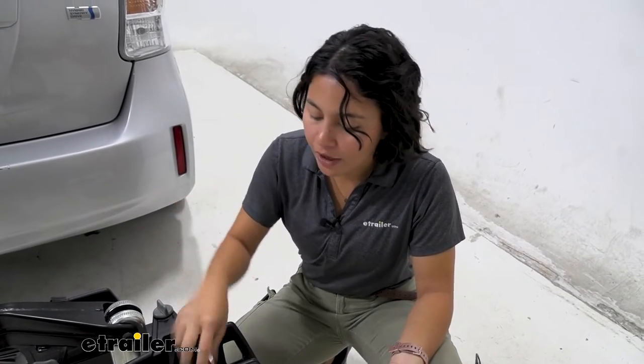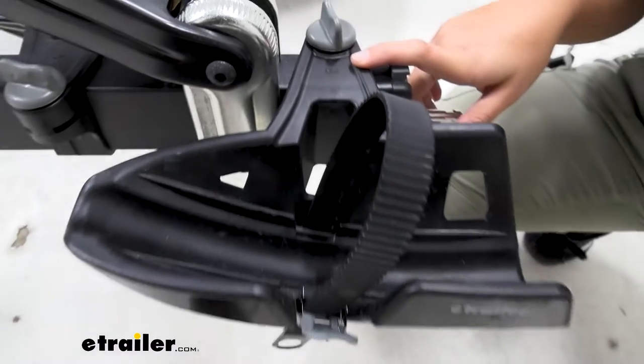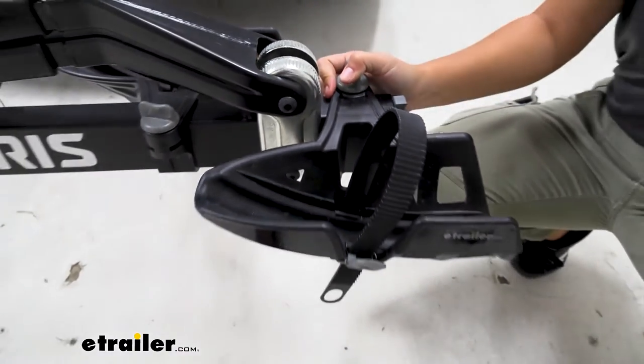This is going to be the entire wheel tray replacement — not just a strap, not just a lever. In this video I'll show you what will need to be replaced, what is the correct part, and how to replace it. This is wheel tray B. There's another wheel tray which is wheel tray A. The B is going to sit on the outside of your bike rack.